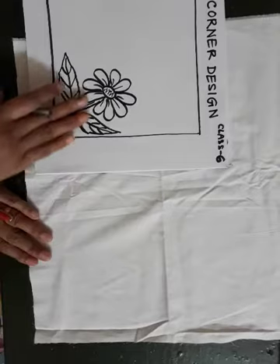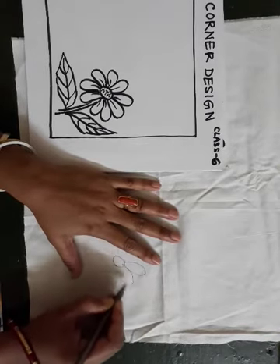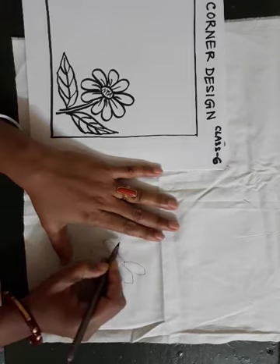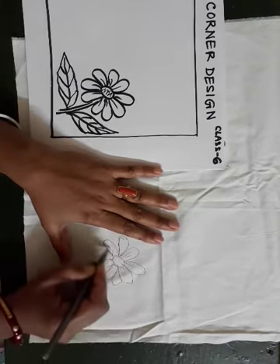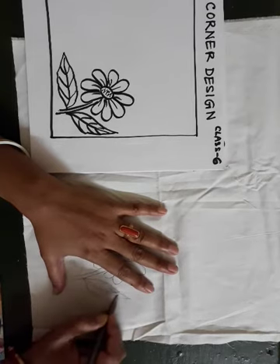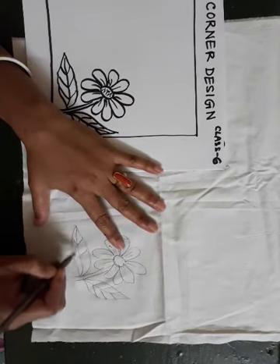Now you will draw this corner design. You just look and copy the flower design. This is the sunflower. You draw with pen — the string and leaf. Another leaf also. You will draw with pen.